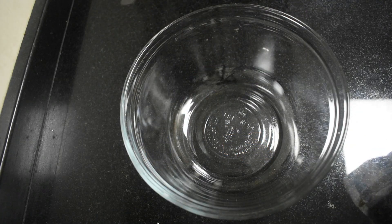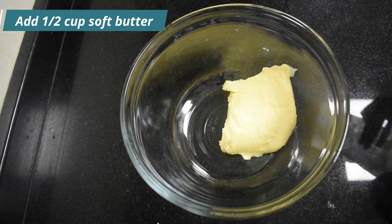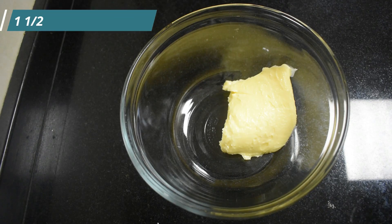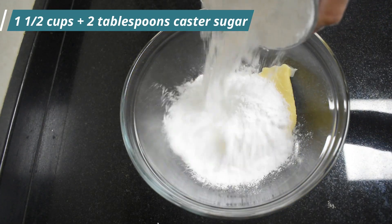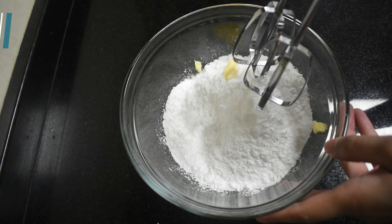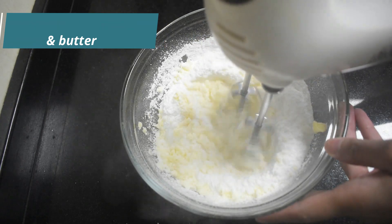Make sure all the ingredients are at room temperature before you begin baking. To begin with, let's take a bowl, add half cup of soft butter and one and a half cups plus 2 tablespoons of caster sugar. Now using a beater, beat it well till both are combined properly.